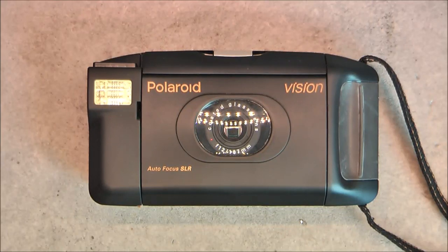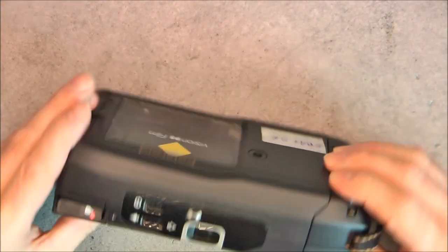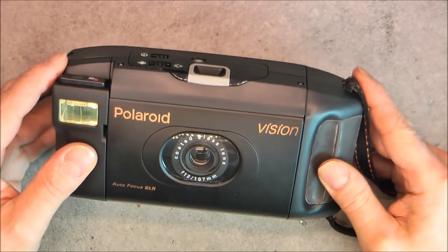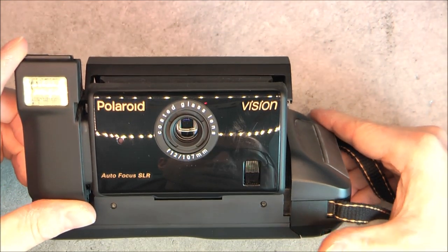Hi, for today's teardown: the Polaroid Vision Autofocus SLR camera. It is a design by Polaroid which uses instant Polaroid film, but which is at the same time a folding camera and single lens reflex.